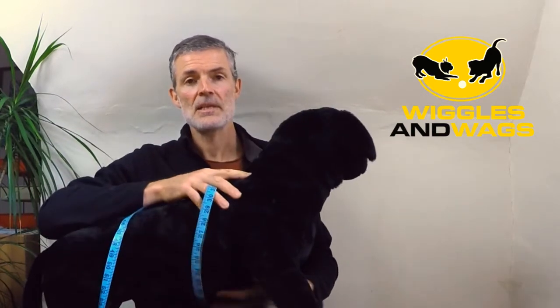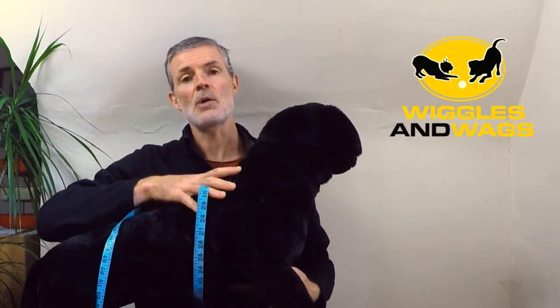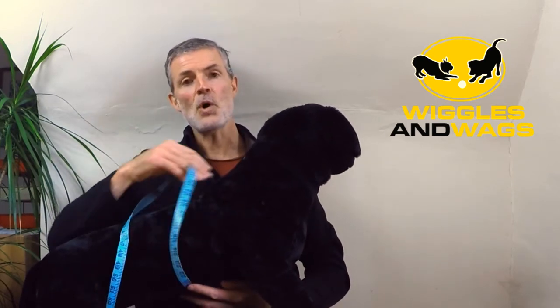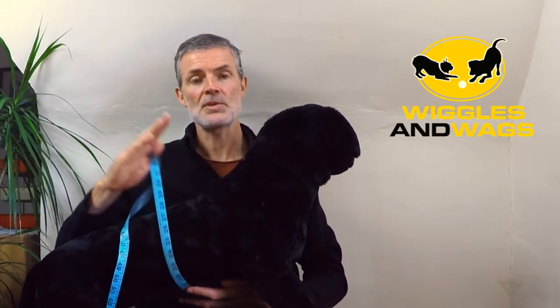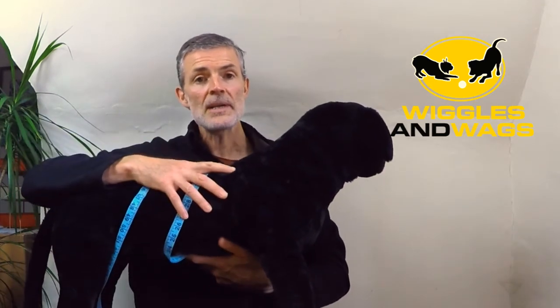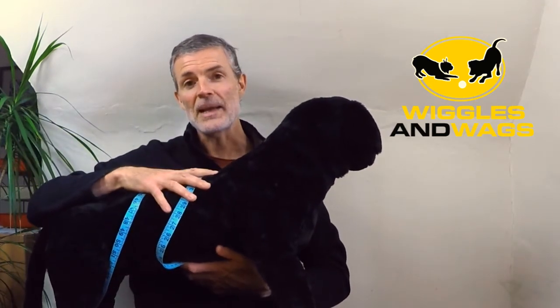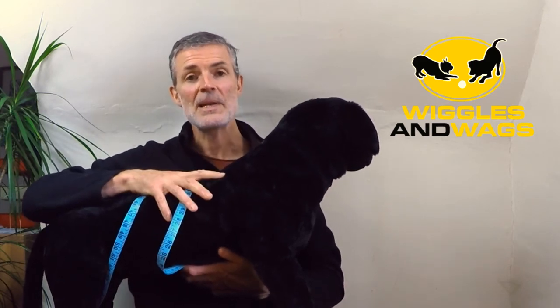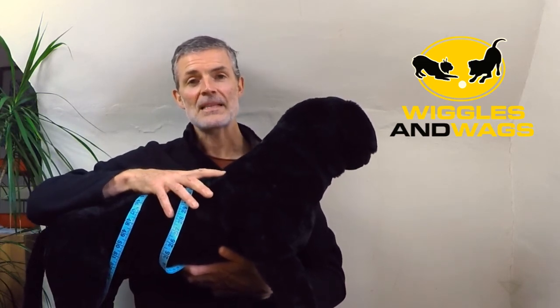Then compare it to the size guide on the website. If one of those measurements is towards the top end of their harness size guide, you may want to go for the next size up — though that depends on your dog breed, how quickly it is growing, and the type of harness you are purchasing. Hopefully this video has been useful, thanks for watching.